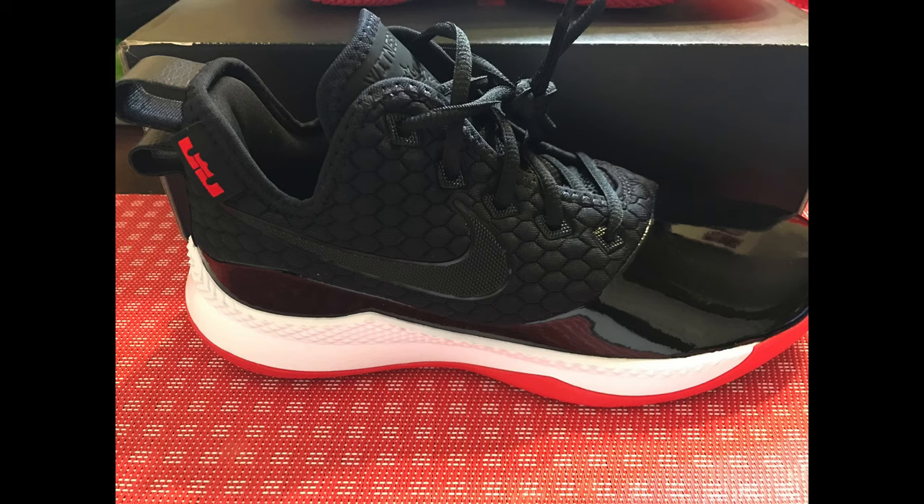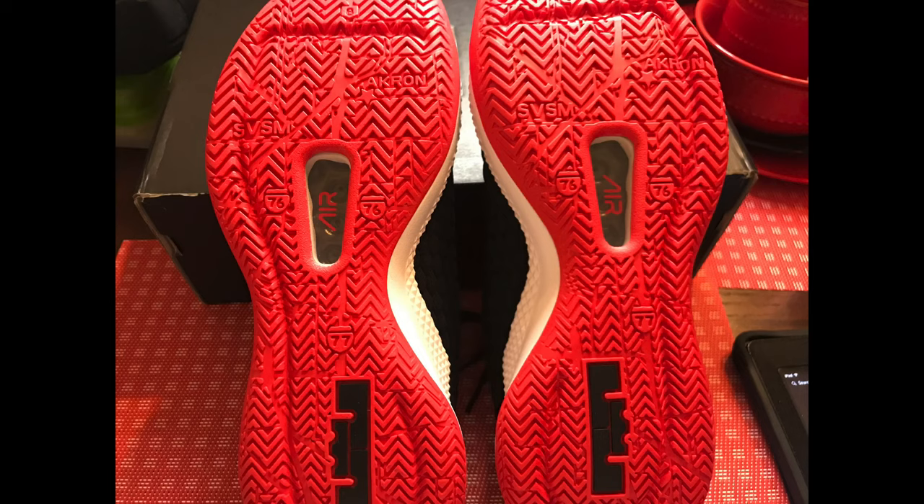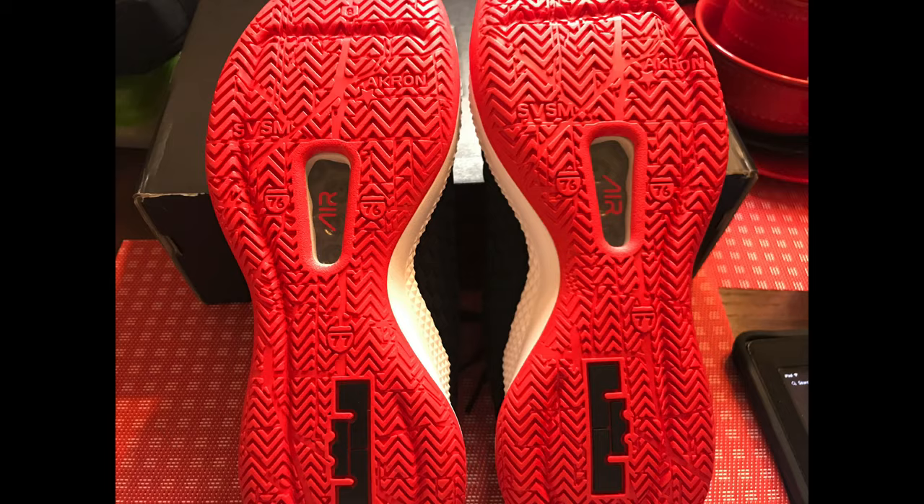It has a foam midsole and a rubber outsole. If you look at the bottom of the sneaker, you have I-76 and Akron on the bottom, with the LeBron James crown and the air bubble. This is a dope shoe — that's what we got. Get into it if you like these sneakers, let a brother know. I think they're dope personally.